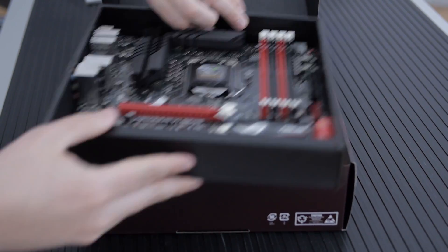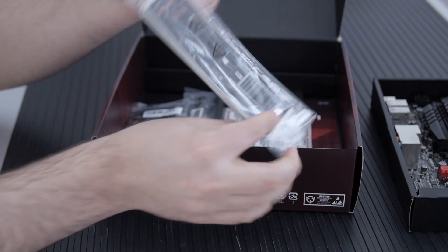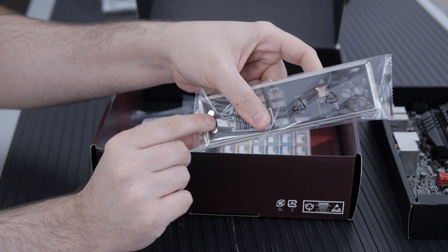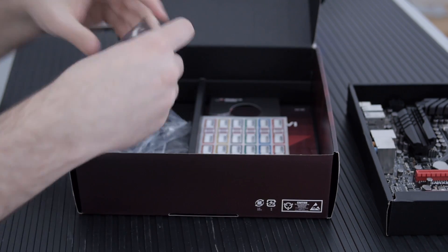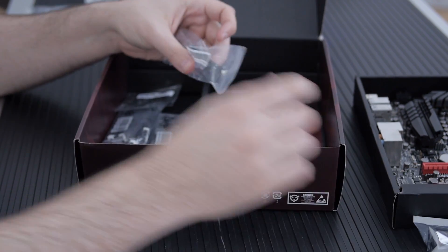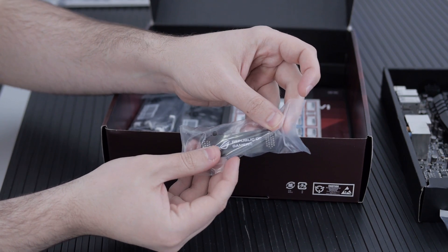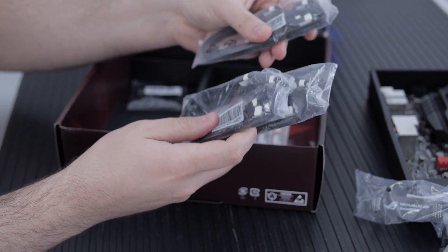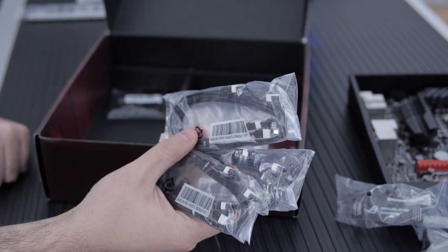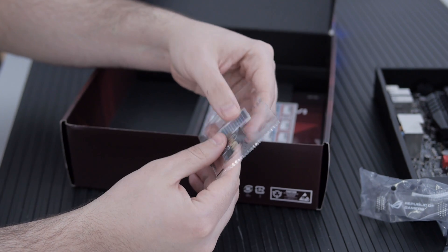First thing I'm going to do is pull it out, set it aside, and show you the accessories in the box. Of course you've got your IO panel for the back — everything is nicely labeled with a black graphic and the ROG logo in the corner. There's an SLI bridge with the ROG logo on it, and six SATA cables — there are eight SATA ports on board, so lots of those.